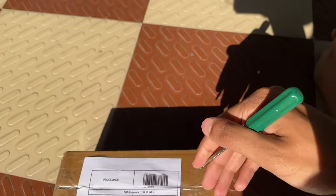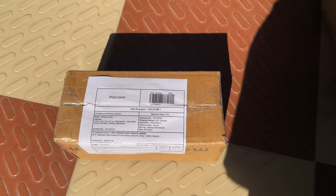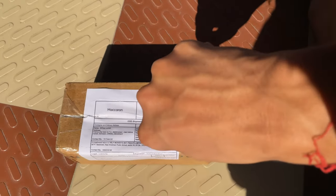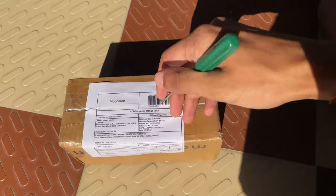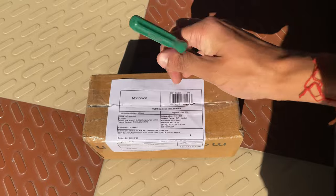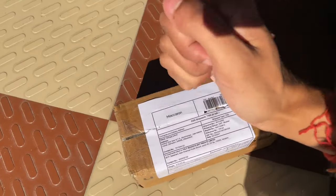My cousin sister was using it and I was like, what is this? And she told me this is an essence. I had heard about it on the internet, read about it, saw videos, and was so eager to use it. I used it and I loved it, and now I've purchased it — so this is an unboxing video for that.